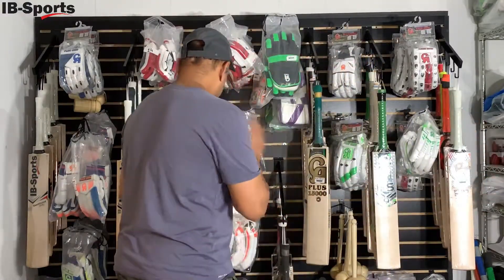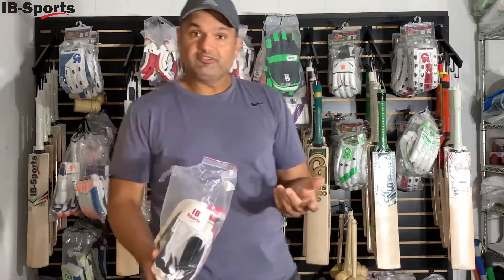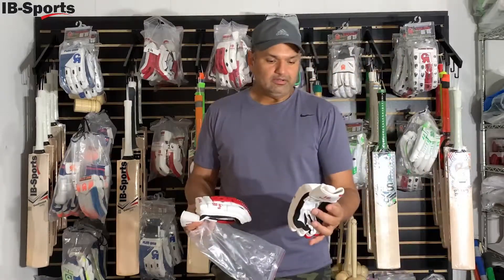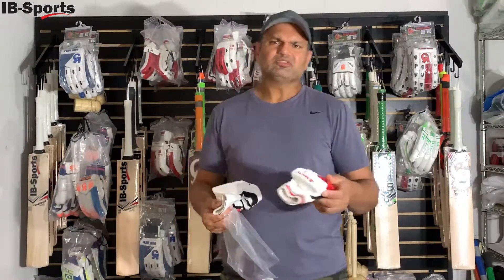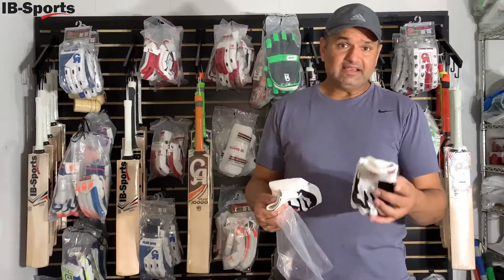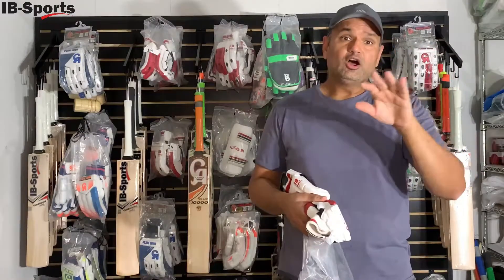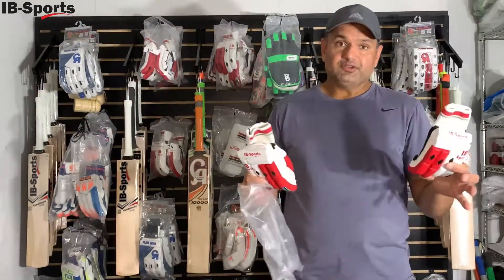We also have gloves — you'll always need gloves. We have gloves in two sizes: a youth size and a boys size. They are pretty much similar but with a slight difference, so if you want to try them on you'll get the right fit. There is also a sizing chart on the website that explains sizing in detail if you're ordering online.